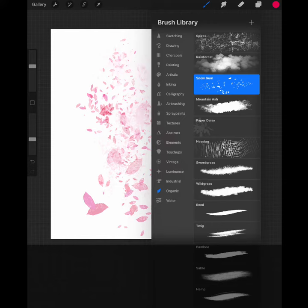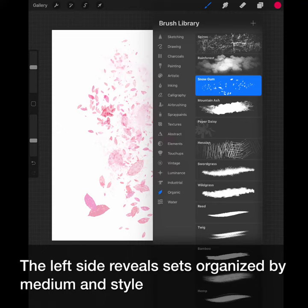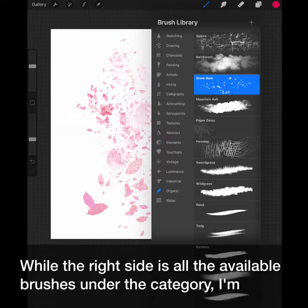Tap the paint icon to reveal the brush library. Brushes are organized in themed categories. The left side reveals sets organized by medium and style, while the right side lists all the available brushes under the category. I'm currently in organic.